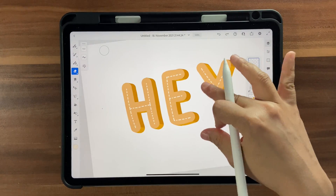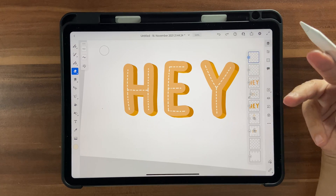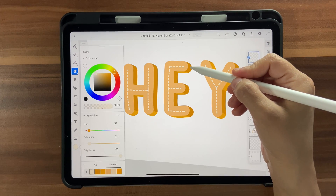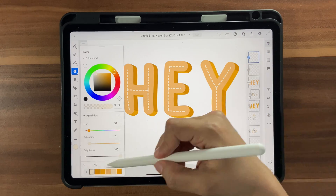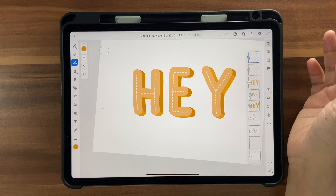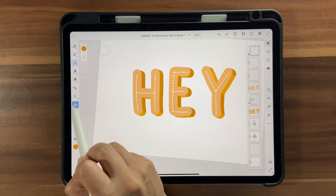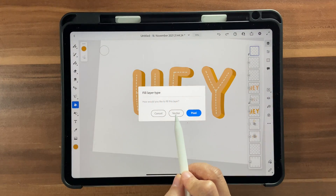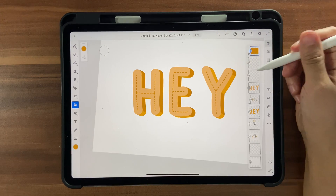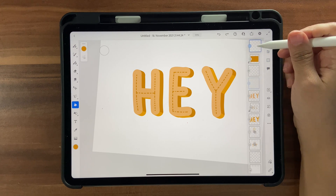That looks good, but we're not done. Duplicate the highlight layer because we want a shadow version too. Choose the darker color and use a new layer with a Clipping Mask, then use the vector fill tool to color it in the darker color automatically. Move the lighter highlight layer back on top.